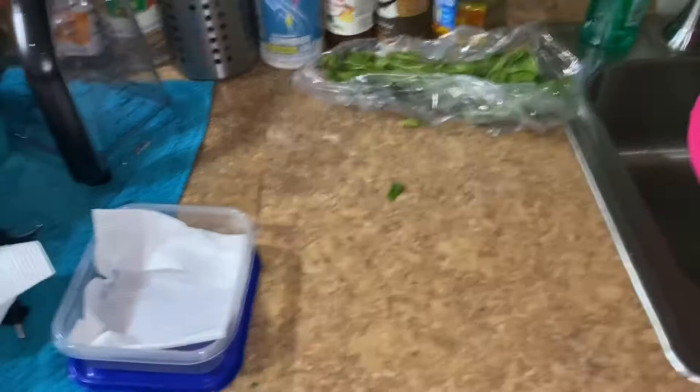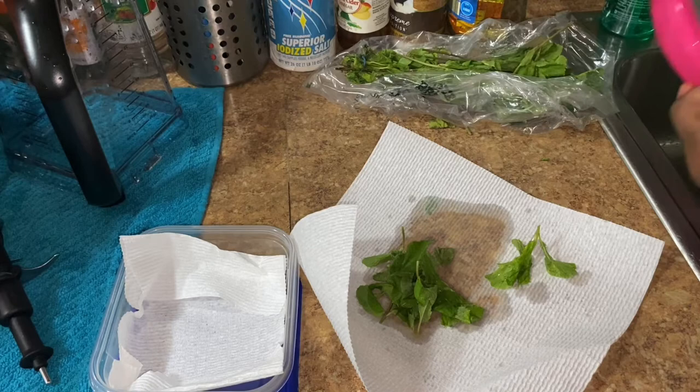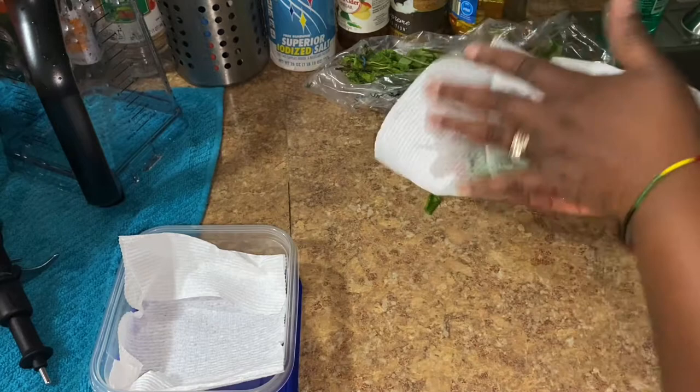Okay guys, so I am done washing the leaves. So now what you're going to do is to pat dry your mint leaves like so — just take as much of the moisture out of it.